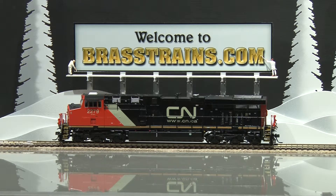Excellent in-cab detail, and it has a DCC decoder — which is not included. It is DCC ready. We'll give you a demonstration of how it runs.